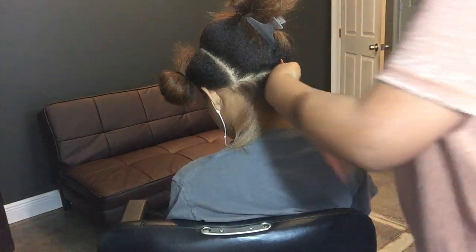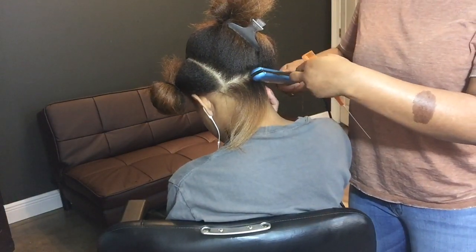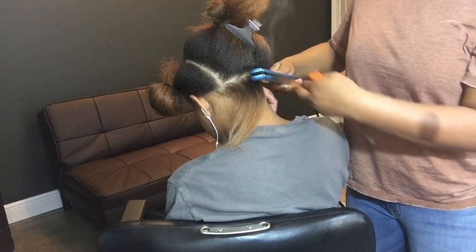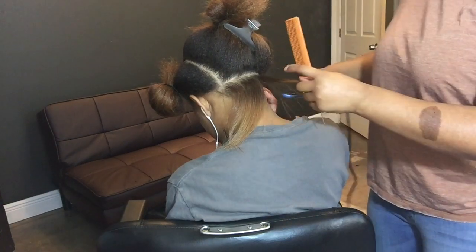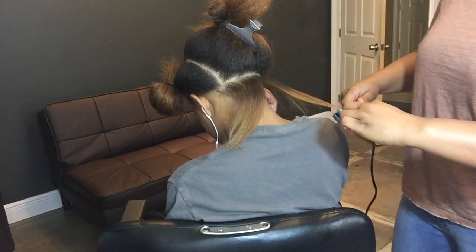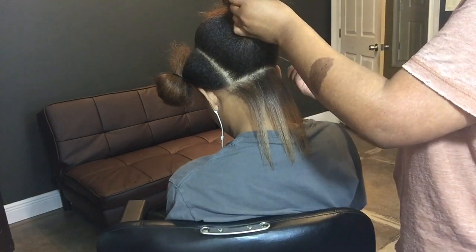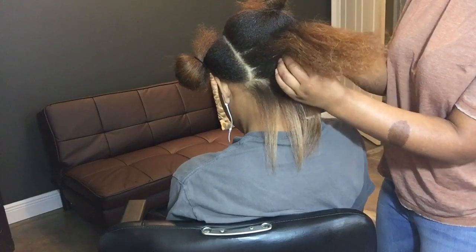I try not to go over the hair more than twice — this reduces the likelihood of getting any heat damage or damaging the hair at all. I do two passes preferably, one time ideally, but if I have to I'll go over again. Now I want to talk about some do's and don'ts of flat ironing your natural hair, because this can be a very risky task.